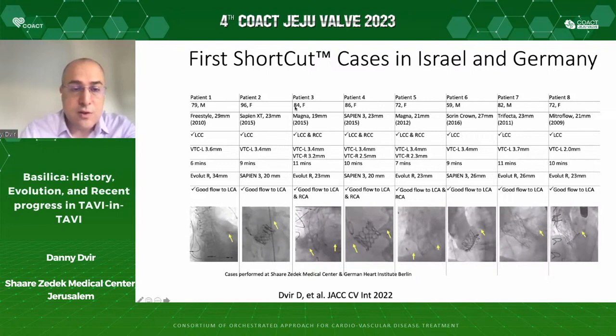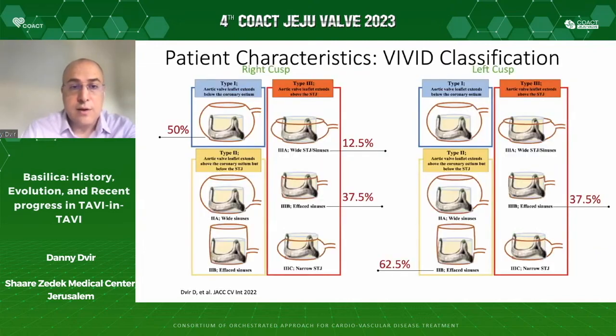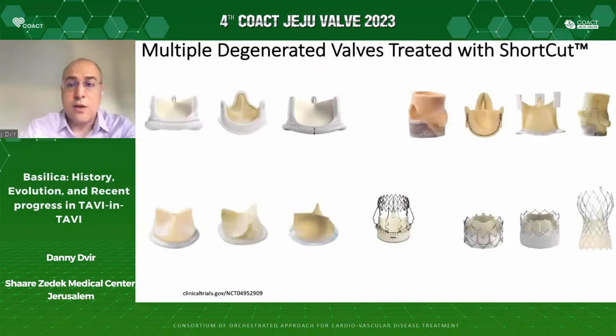None of these patients died, had stroke, or had coronary obstruction. The majority of cases were at risk for left coronary obstruction; some were combined left and right. Five cases were left, three were right. The average procedure time was 19 minutes for the Shortcut procedure. A study is ongoing in Europe and the US evaluating 60 patients receiving the Shortcut device — the PRICE study — and is about to finish. We are quite pleased with the results until now, including treatment of multiple degenerated valves such as failed Evolute, CPVN3, and CPVNXT.